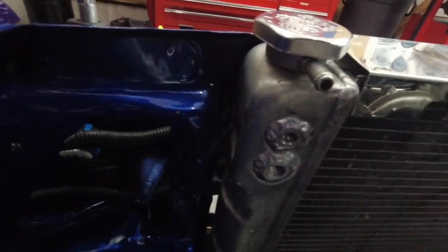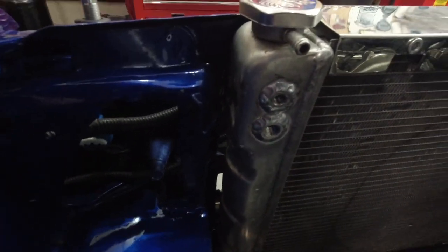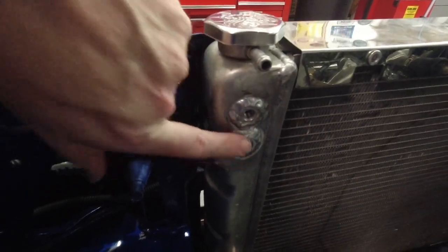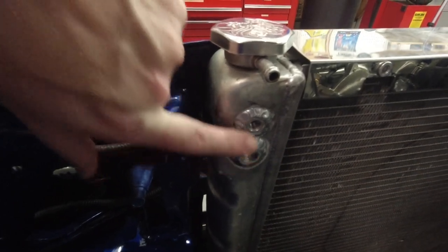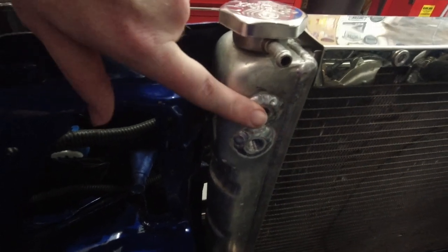Hey guys, welcome back to the channel. This is Tyler with Boost Junkie Media. It's been a few days since we've done anything. Last time I told you I was taking the radiator over to a local shop to have some bungs welded in — well, I just picked it up. So I'm going to show you what we're doing here. You can kind of see in the shop — these two bungs here, this one is a 1/8-inch and this one is a 1/4-inch NPT.